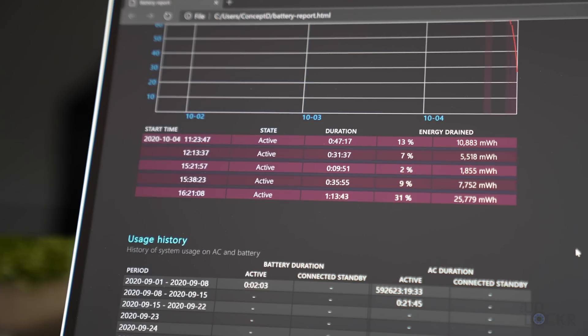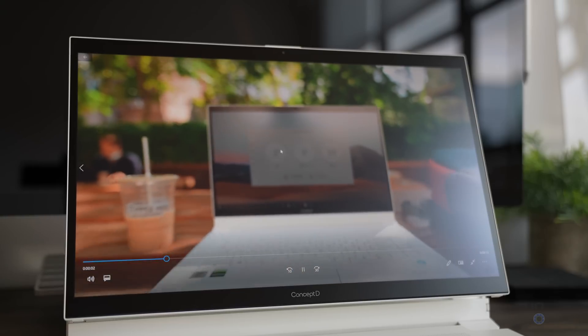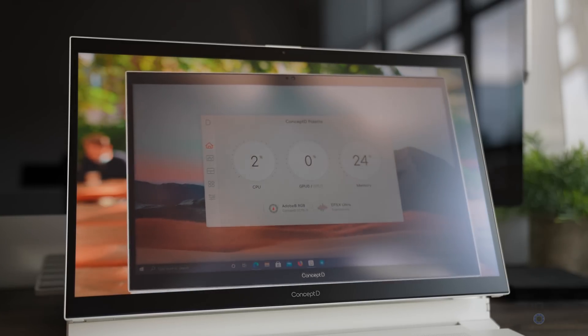Been working here at the studio for about two hours. The first hour or so I was still doing the same things from the coffee shop — web browser, writing scripts. Then for the last hour I started transcoding footage and sorting through clips for this video, which, as always with these kinds of laptops, started killing the battery a lot more. Right now, after that, we are at 22%.